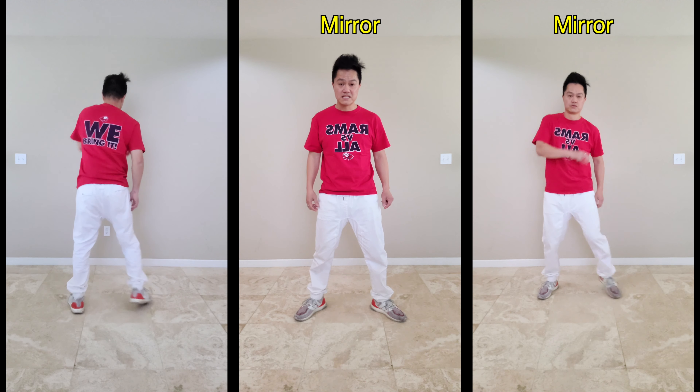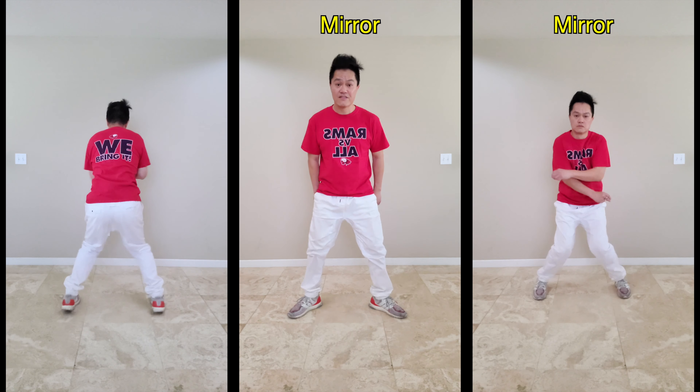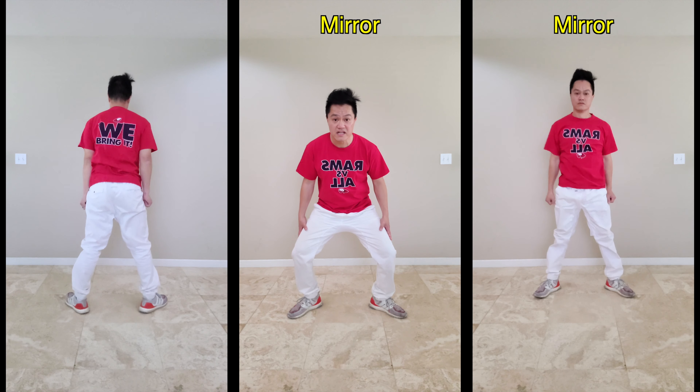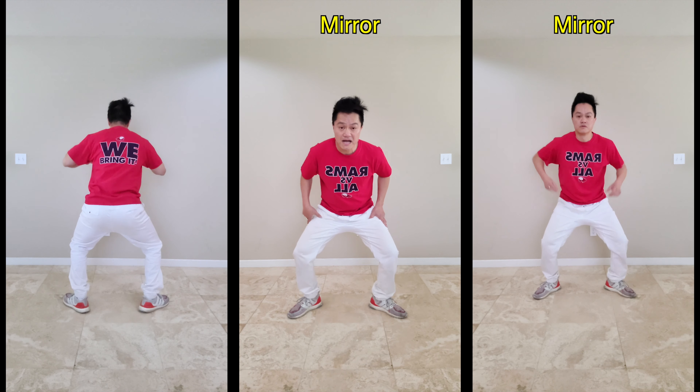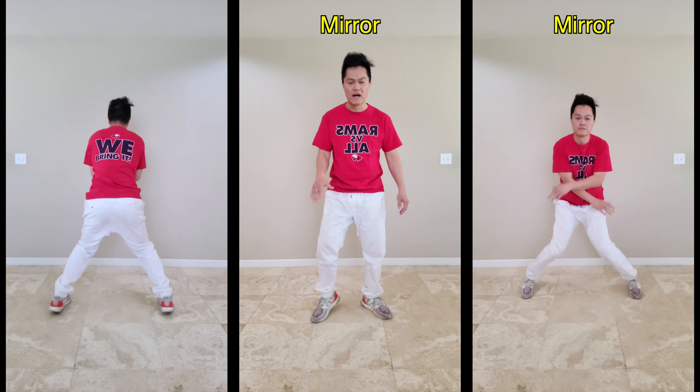One more time: seven, eight, and one, and two, and three, and four. On the four, this is when we straighten the knee up, then come down to the same position. Hopefully you got that — if you didn't, go ahead and quickly rewind.